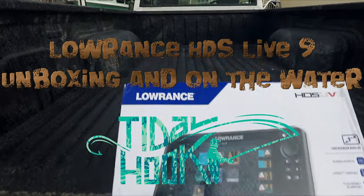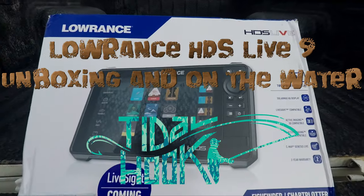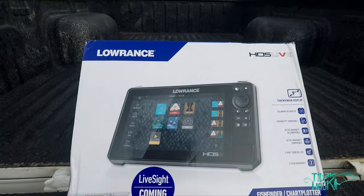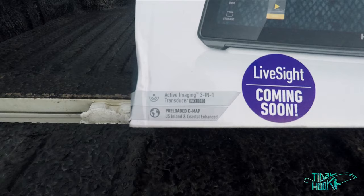This is the Lowrance HDS 9 Live. Looks super good. I can't wait to see what it looks like on the water. This just arrived. This is with the Active Imaging 3-in-1 transducer.